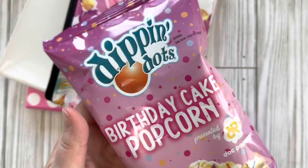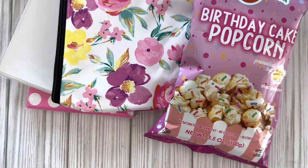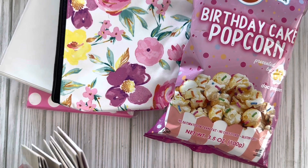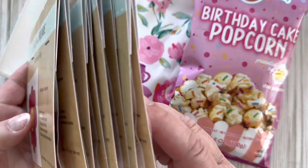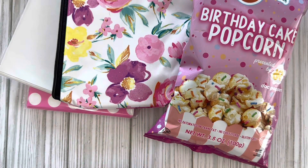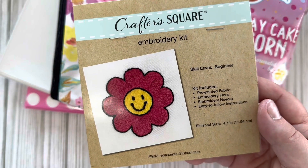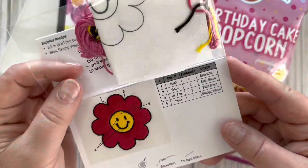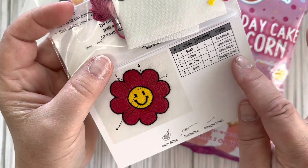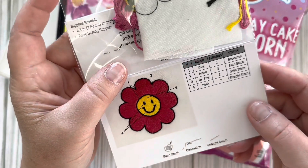I found this brand new to me Crafter Square item — a bunch of embroidery kits. Here are all of them that I got. They all say beginner level on them. We'll start with this smiley face one: the finish size is 4.7 inches, and it comes with directions telling you what stitch to use, which color thread, and how many strands.